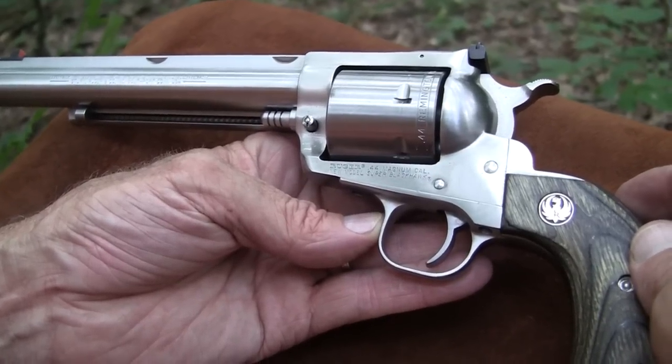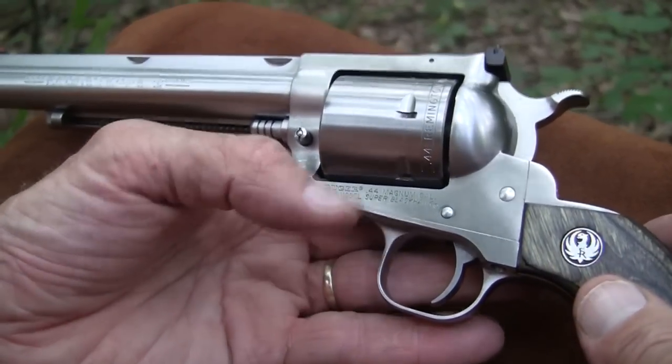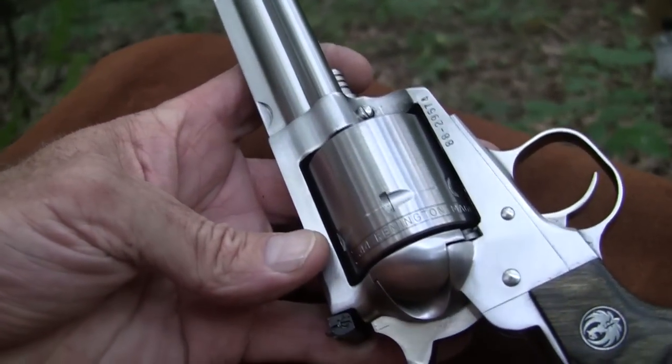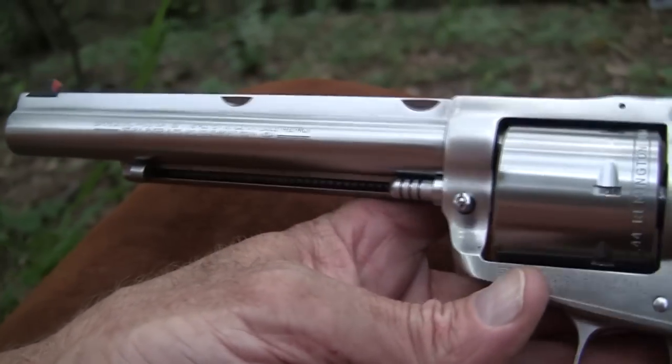Time for a close-up with the Ruger Super Blackhawk Hunter. What a piece of steel. Long 7.5 inch barrel. Quite the piece for hunting if you are into handgun hunting, or just plinking, target shooting, whatever you want to do.